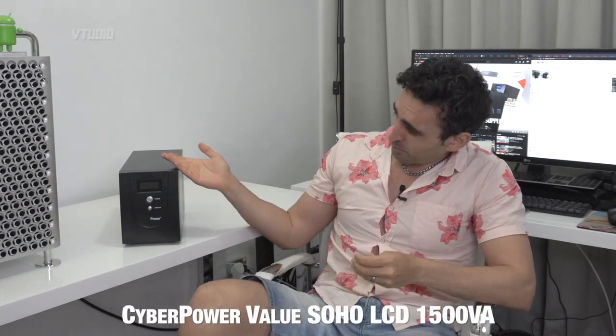I've never had any components fail due to bad electricity, but it happens. I'm in Australia — a foreign land to me — and I didn't want to take any risks. So this is the CyberPower Pro Value Series. It was the cheapest one I could find, but there are probably better ones out there.